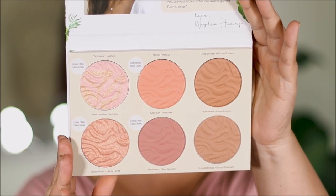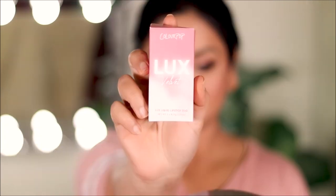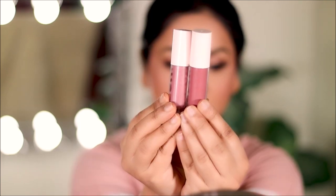Using the Golden Hour Highlighter again, I'm going to highlight the high planes of my face. For my lips, I wanted something very simple, subtle, and natural, so I'm using the Luxe Velvet Liquid Lipstick by ColourPop in the shade Genie. If you don't feel like a natural lip, you can also do a red lip — it's going to look so bomb!